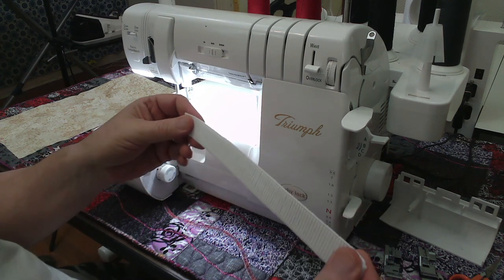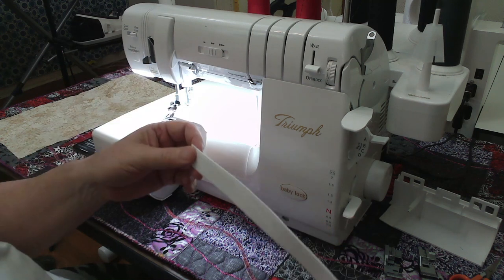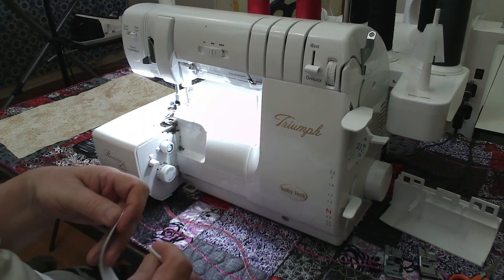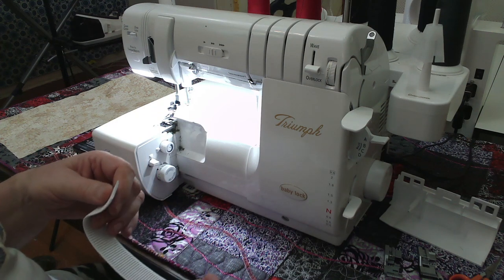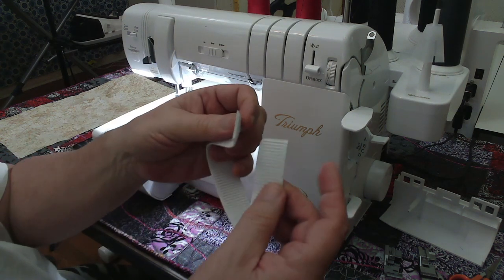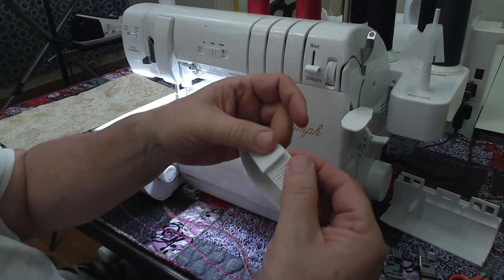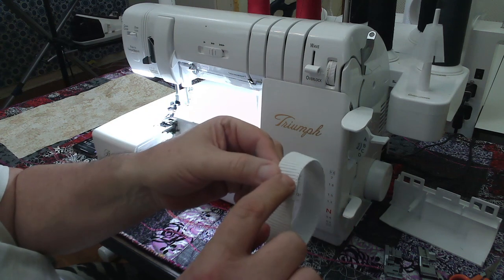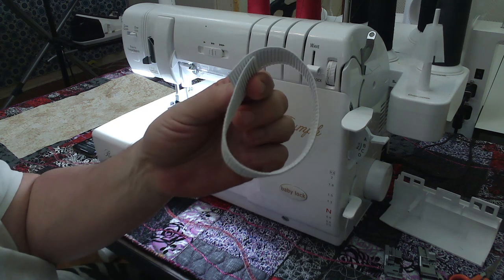The thing with this elastic is you want to measure it around your waist, or take your actual waist measurement where you want your waistband to fit, and subtract six inches. Then when you have a tubular garment — and your garment is going to be tubular of course — just overlap at about an inch and a half, and with your sewing machine just sew it together so it forms a tube.